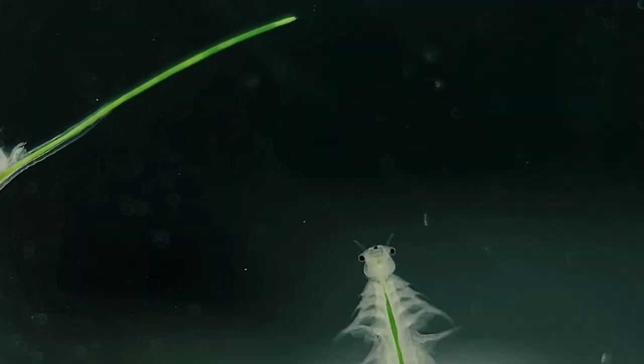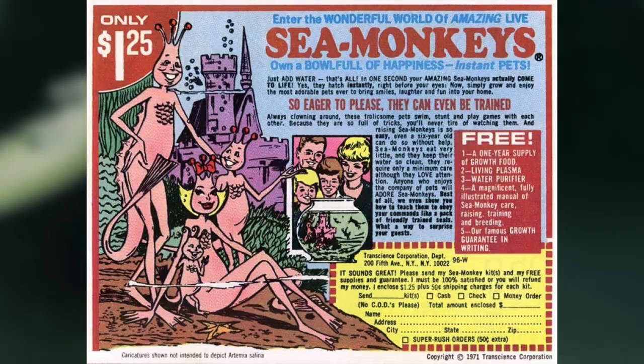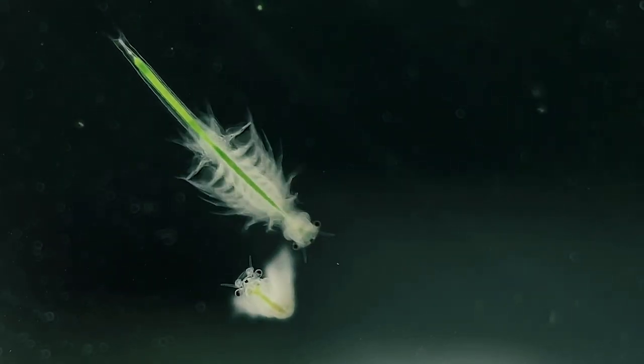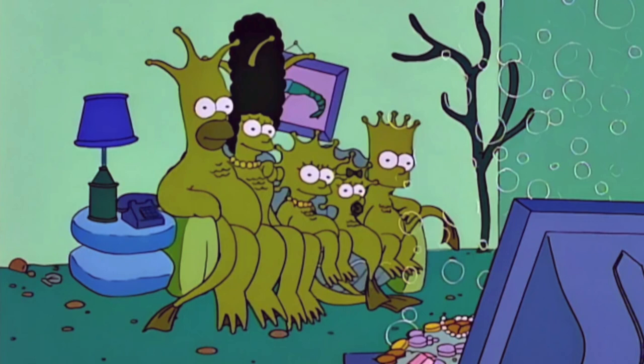For those of you who don't know, Sea Monkeys are a brand of brine shrimp that are sold in small kits as an aquarium pet. They were first marketed in comic books in the late 1950s using these notorious illustrations of pink anthropomorphic creatures, which were supposed to represent the small brine shrimp that came with the kits. Despite the illustrations being quite misleading, these fanciful characters became well known in the cultural zeitgeist in the latter half of the 20th century, and are a big part of what has made the brand so successful.